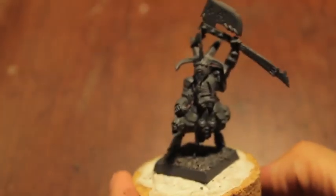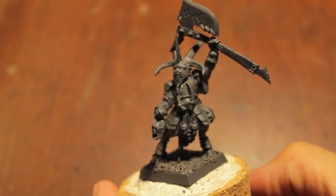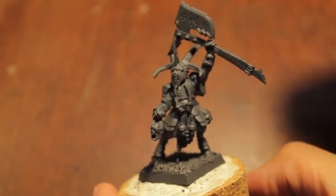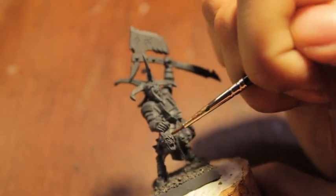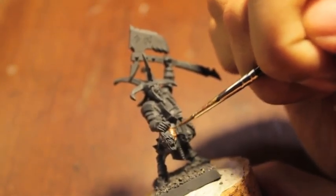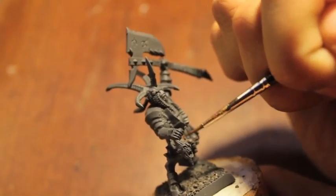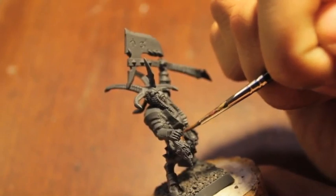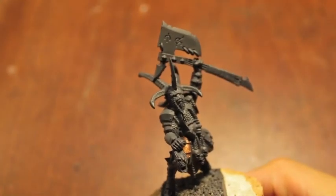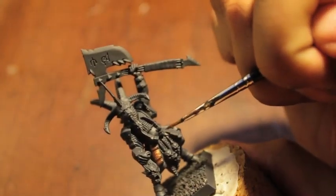Now the first thing you want to do when painting any model in plastic is to primer your model. I always use a flat gray primer — Dupli-Color — and it always works really well for me. Paint sticks right on it and it's nice and matte, meaning it is not glossy or shiny, which is what you want because you don't want it to reflect.